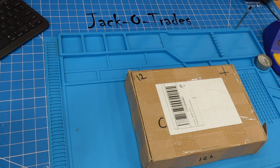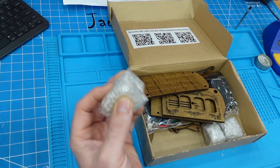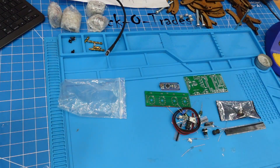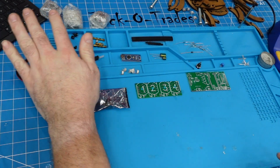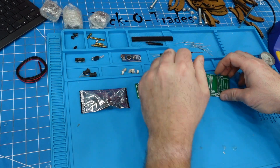All right, so we're going to assemble this — it's a 12-hour Nixie tube clock. All right, so we're watching a video for assembly, so I'm going to follow along.